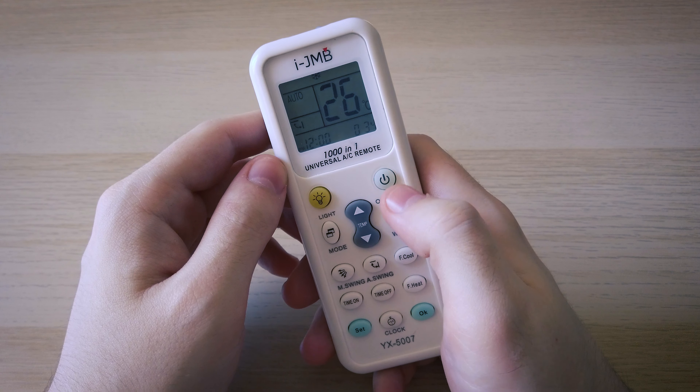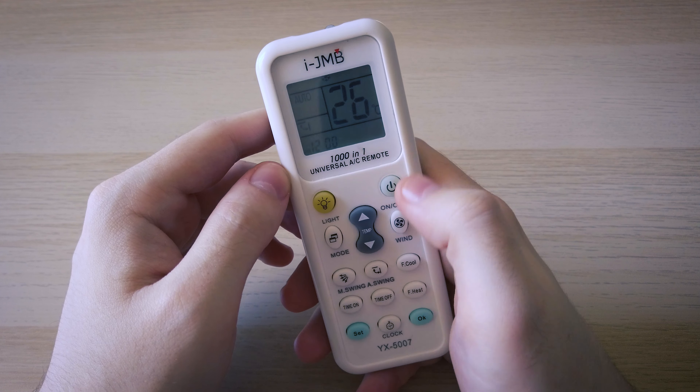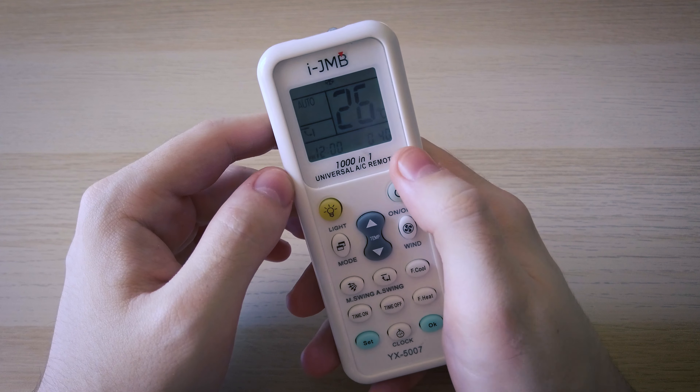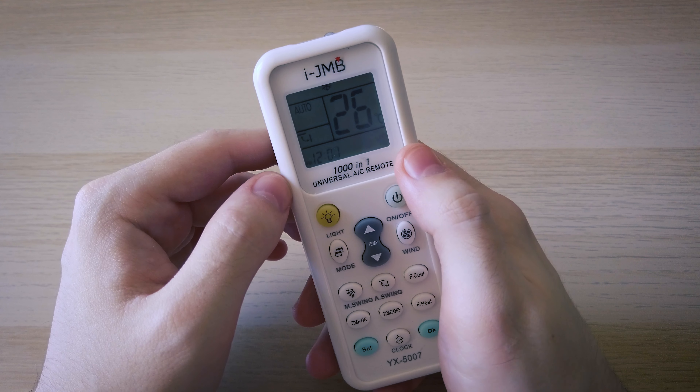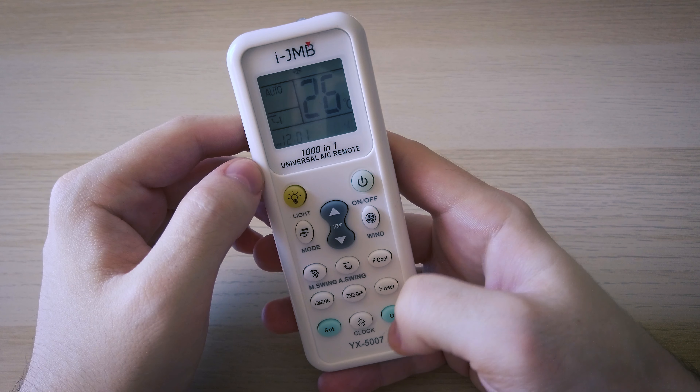Once you hear the beep, just press the up button on the temperature to stop it, and then go back if necessary until you reach the number where you heard your air conditioner beep. Then you just have to press OK to save this setting.